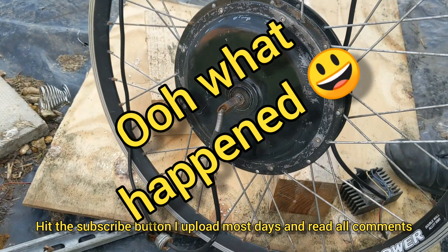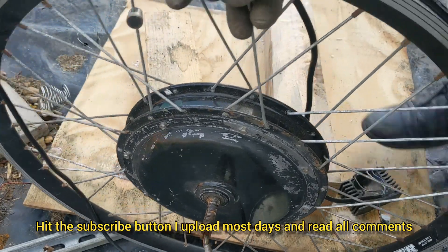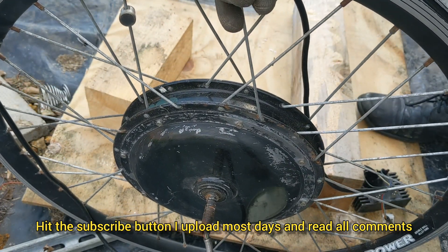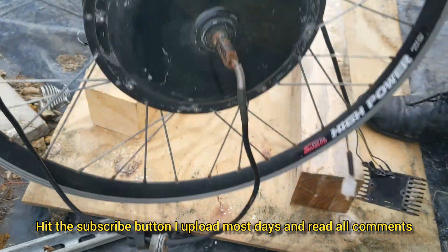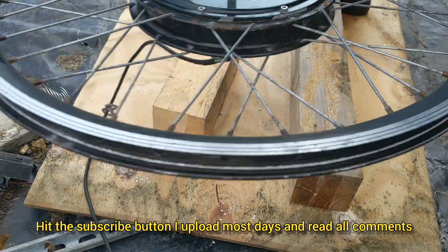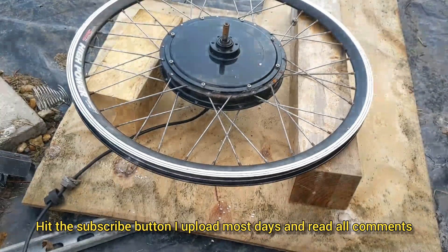As unbelievable and as wantonly destructive as it seems, I'm going to have to de-spoke this wheel. I can't really be bothered with taking all the rusty bolts out, so I'm just going to hack all the spokes off. I'll put these two blocks of wood here to stop the bottom cables touching the floor. Right, where's that grinder?